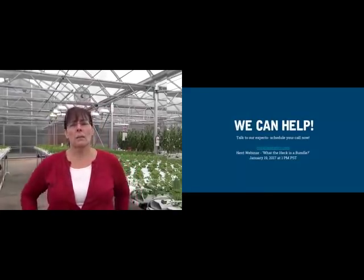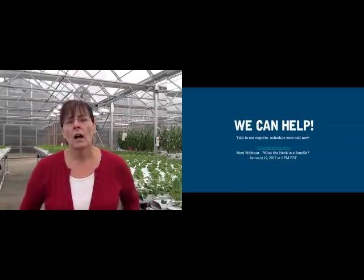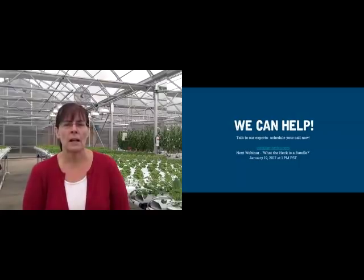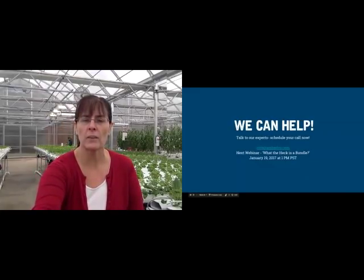So that's pretty much it — we're at time. We have monthly webinars. If you want to give us a call, we can answer any of your questions, or go on chat online or email us. Our next webinar is called 'What the Heck is a Bundle,' and that's about one of these get-going bundles. It's January 19th at 1 p.m. We do our webinars on the third Thursday of each month at 1 p.m. Give us a call — we love to talk hydroponics. Thanks very much, and hopefully we'll be chatting with a lot of you in the future.